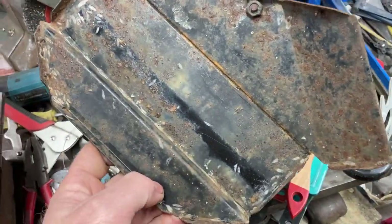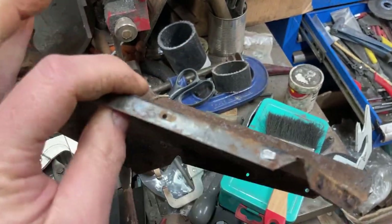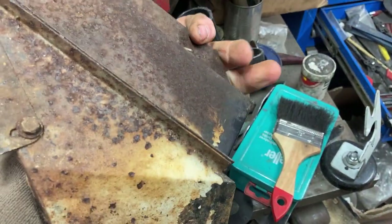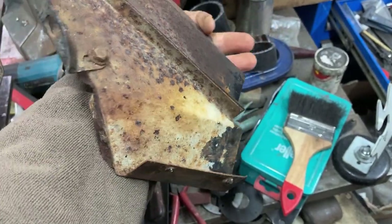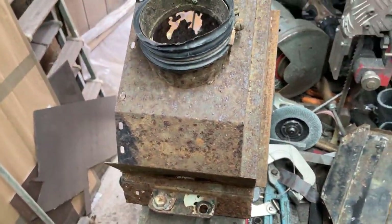The side piece, other than the stumps of the hardened steel screws, will clean up and go back on. I'll bring it back when I've made some progress.